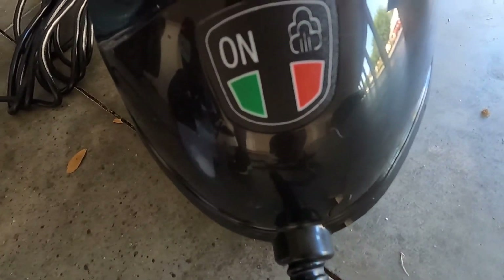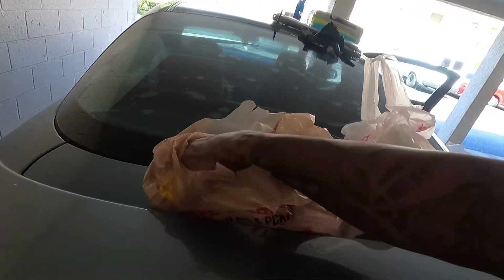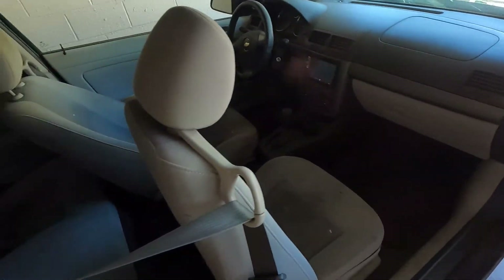Once that red light goes off, that means it's ready to go. I'm gonna start spraying down these seats and prepping everything, getting everything started.